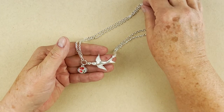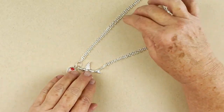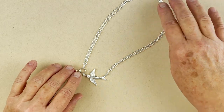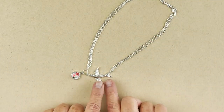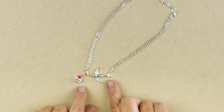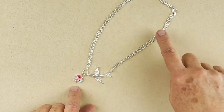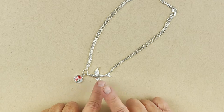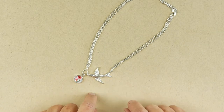Hey everyone, it's Anne from Craft Fantastic and we're making this really cute necklace today. It's a choker length and we're calling it the Swallow Dangle Collar Necklace. You need one of our swallow connectors, our tiny round fine line trays and glass, a long 30-inch chain — I'm going to show you how we double that up — and a medium jump ring and four small jump rings.